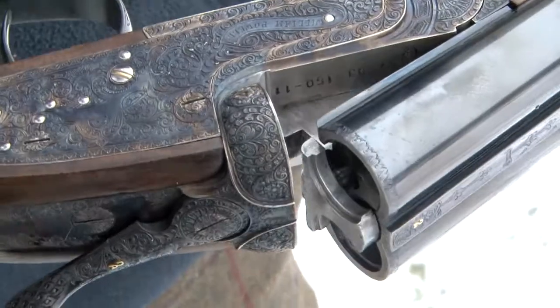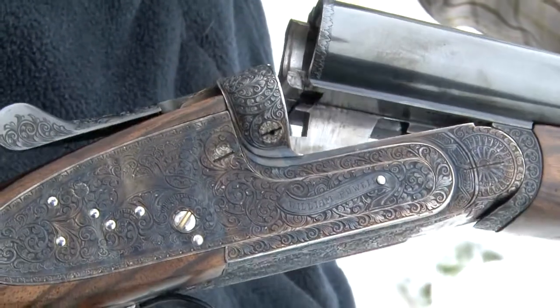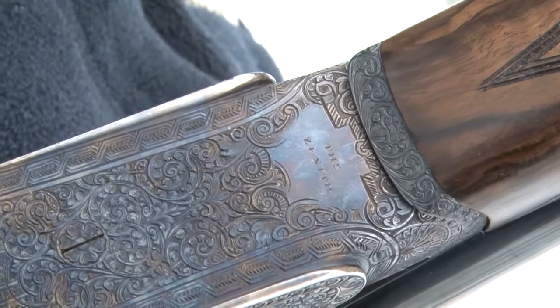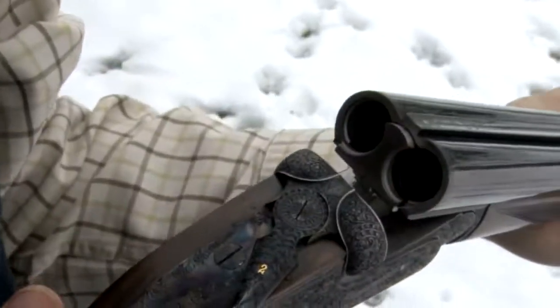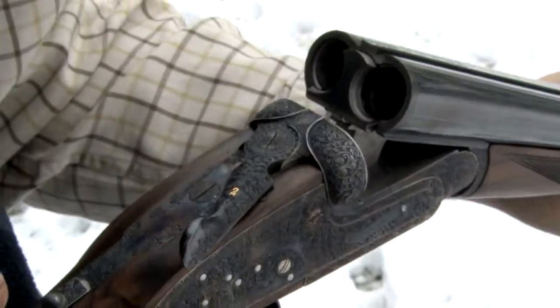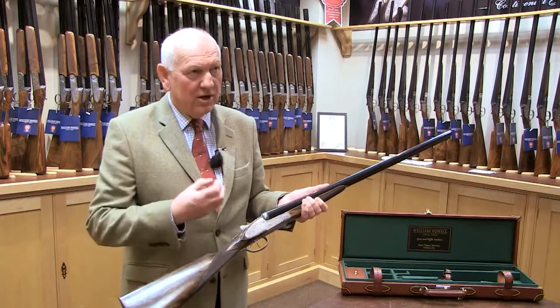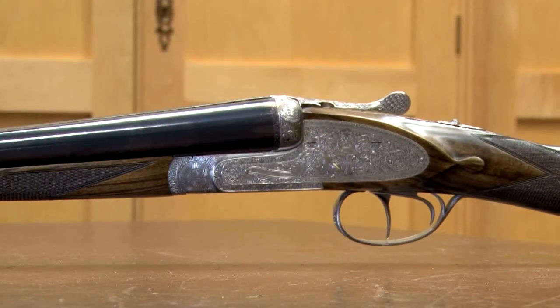Peter Powell and I went to Spain, met with the managing director of Arrieta and their workshop foreman, and we took the best gun that they made and then worked on it some more to get to this. The difference between this and a standard top-of-the-range side-by-side shotgun made in Spain is just in the finer details. It's just slimmer, a bit lighter, and just finished off better. Beautiful gun.